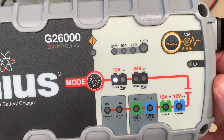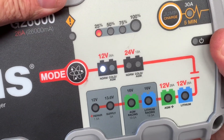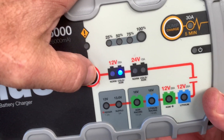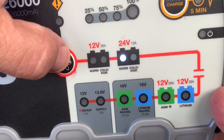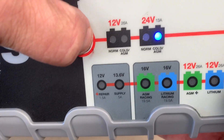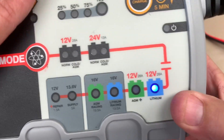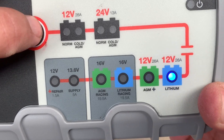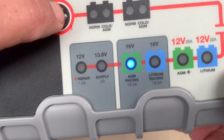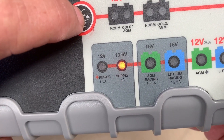You turn it on, as soon as you turn it on, here's your mode. That's on normal. So it's got 12 and 24 volt. You've got your mode — you can push it. You can go to cold, AGM, or you've got a 24 volt, a 24 volt cold. You push and hold the mode button, then it takes you down to these other settings. You've got lithium, AGM, then lithium racing, AGM racing, a power supply — 5 amp power supply.